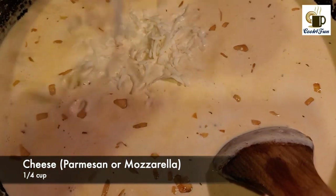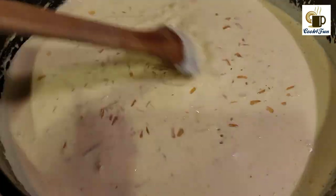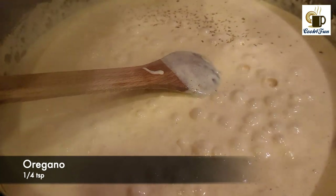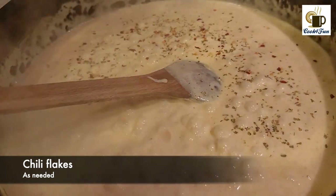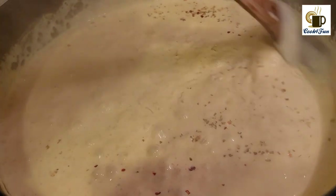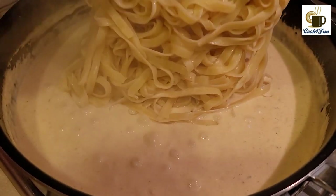We will add Parmesan cheese and mozzarella cheese, add chili flakes, add the sauce to it, then add the pasta.